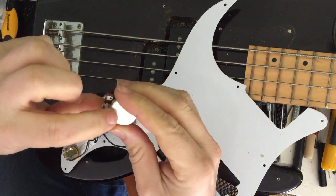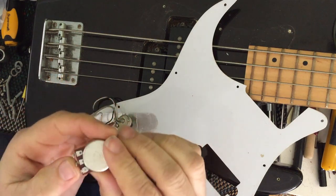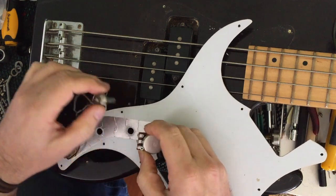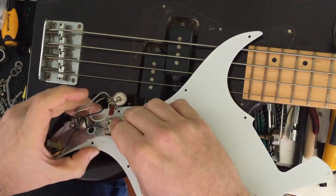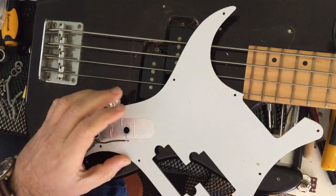And I'll just run some solder along there like that, and then everything will be soldered to that. So it looks like the holes for the pot need to be enlarged.